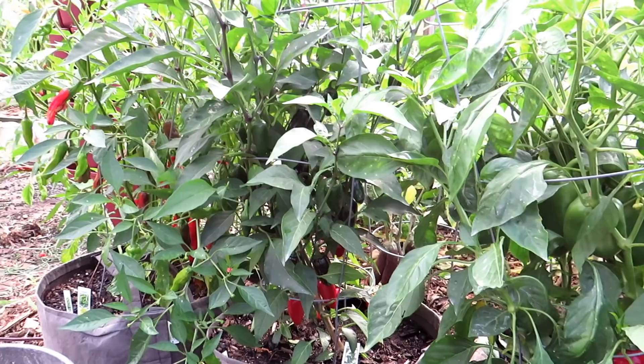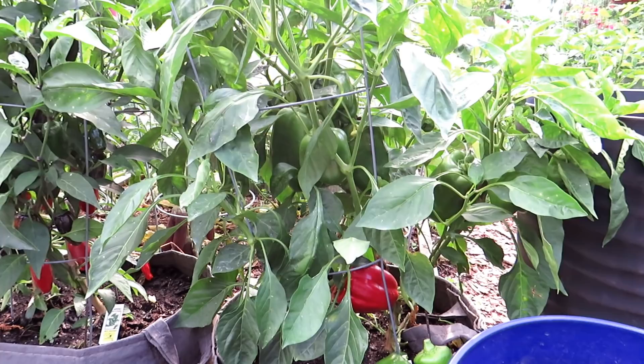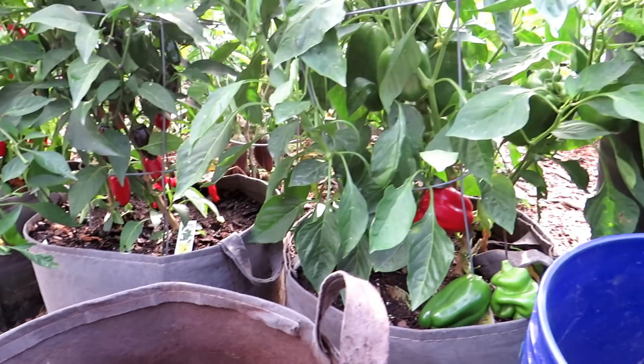Welcome to the Rusted Garden Homestead. Today I want to show you my secret, so to speak, to growing peppers. There are a thousand ways to feed your pepper plants, but if you want to get really nice production, I'm going to go over the tips and how I basically set up my containers. They vary a little bit year to year depending on what's available, but this is the basic setup.